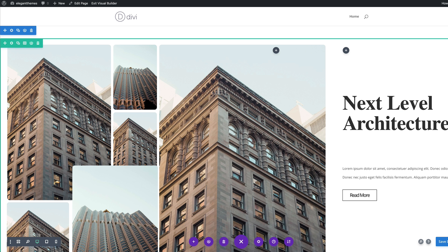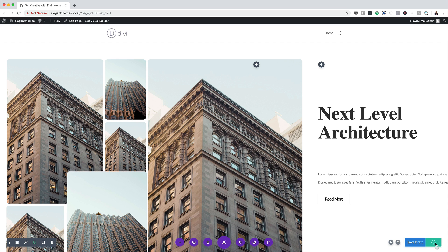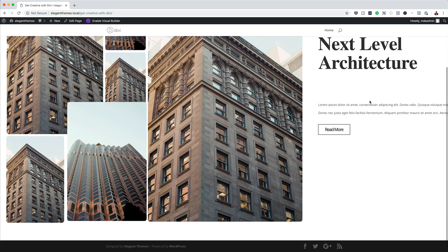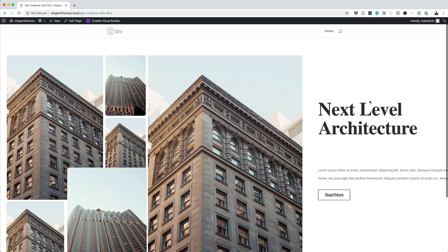This is our final design. I'm going to go ahead and publish the page and then exit the Visual Builder. And there you have it. Thank you all for watching — if you liked this video, please give me a thumbs up and follow us on our social media platforms. By doing so, you'll be notified every time we release new tutorials. Until next time, thanks for watching and I'll see you in the next video.